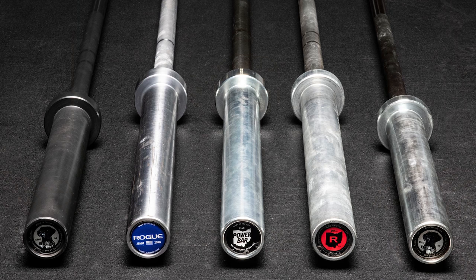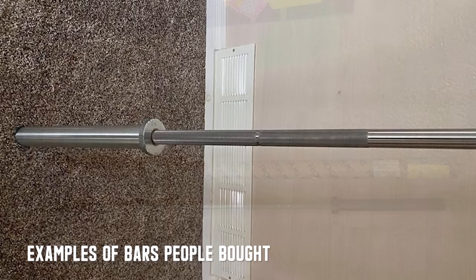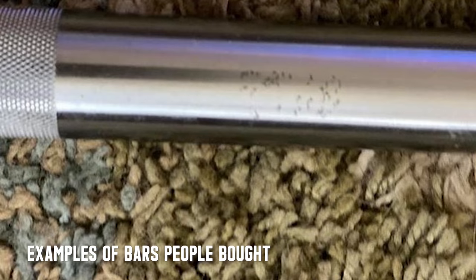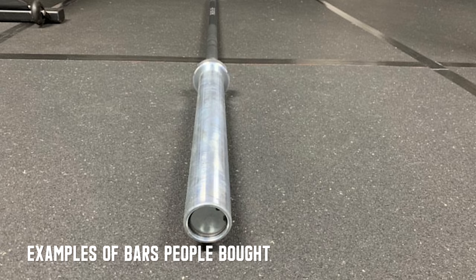For good reason — it's a Rogue quality bar at a hundred dollars. The interesting thing is, when they were first released and even marketed by Rogue, they were marketed as used barbells. In my experience, outside of maybe the first couple of early releases, most of these have come in like-new condition. I initially thought that meant these were bars used in the Rogue facility for training, marketing video shoots, or maybe even from the Games — bars they just had laying around and wanted to clear out.